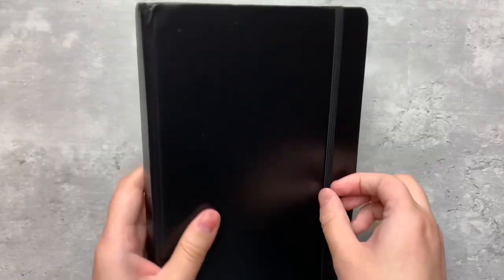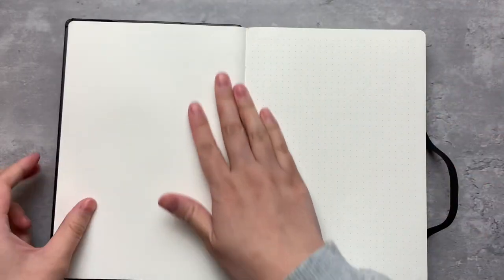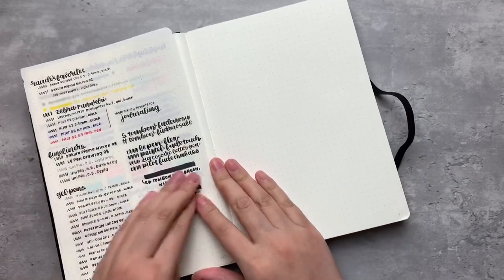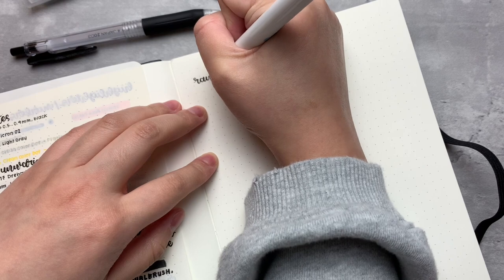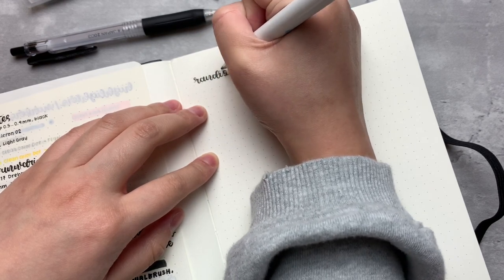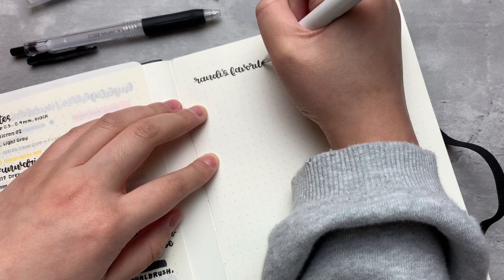Prior to filming this, I strategically picked out a bunch of different writing utensils to test on this new thick paper. I wanted to sample my typical go-to products, but also show you what some of the more popular pens and markers of the planner community look like in here. I sampled all of the instruments on a page of 80 GSM paper from one of my dotgrid journals. This notebook does not offer the perforated pages at the end like the regular journals do, but I don't really mind that — I don't typically rip pages out of my bound books.